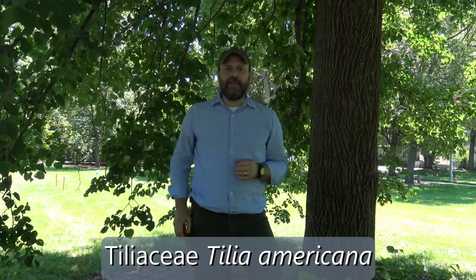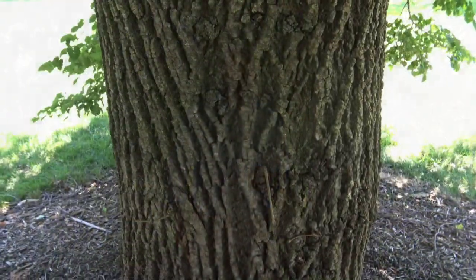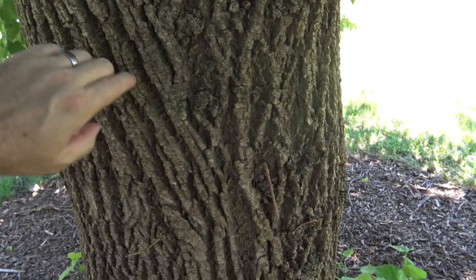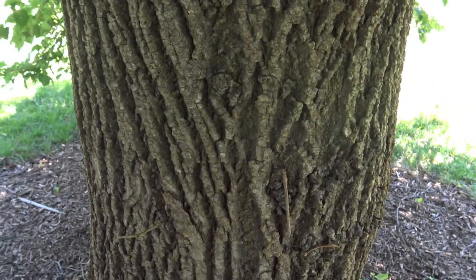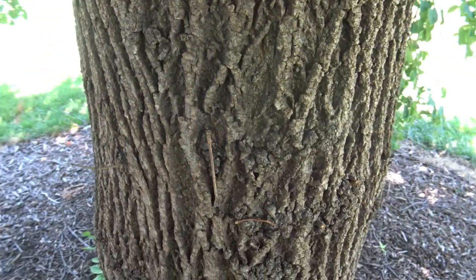Let's take a look at some of its identifying characteristics. The bark of Basswood has flat-topped ridges with narrow fissures. These can become a little bit deeper with age, but this is fairly typical for a tree this size.